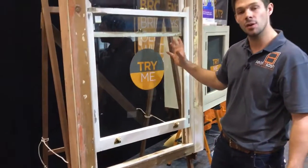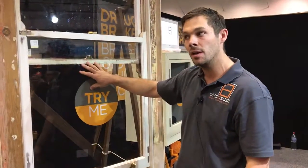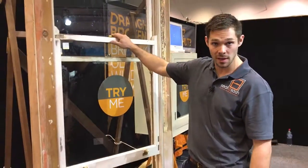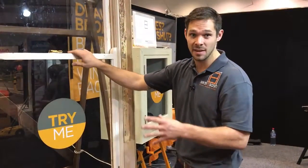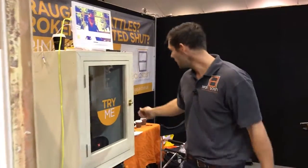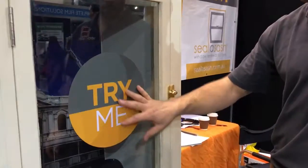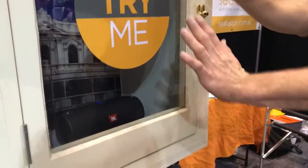I'll take you over to another demonstration window where we're showing some smart glass, which is an acoustic glass. This particular glass we can install to any timber window because it's only 6.5 millimeters thick. This is a typical casement window, but flip it over the other way and you can imagine it's an awning window.